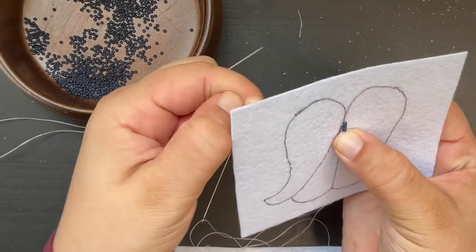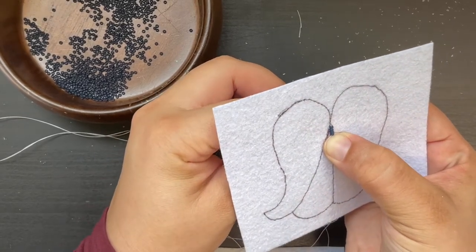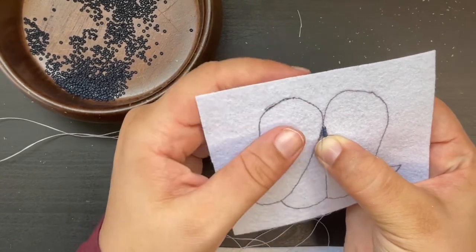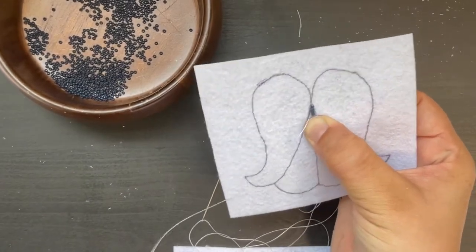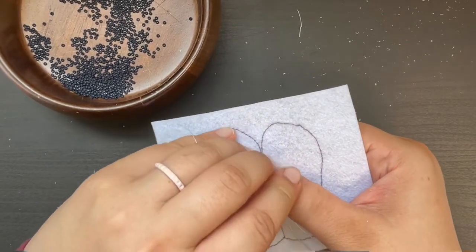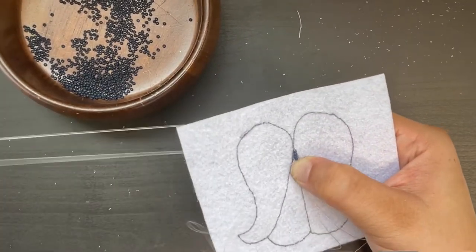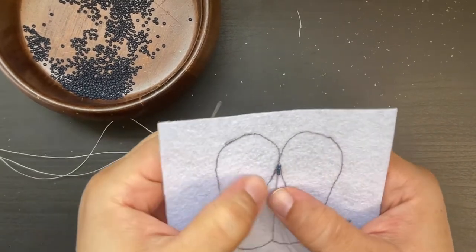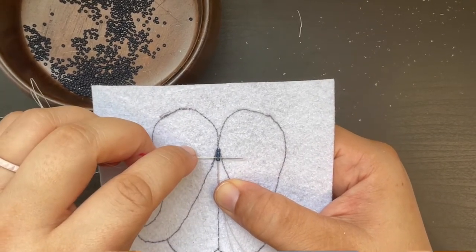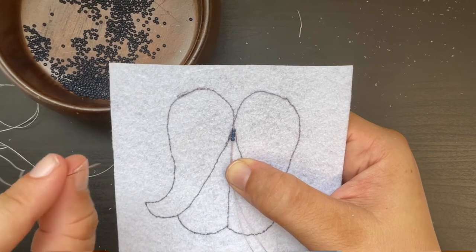Now you are ready to move on to your next tacking stitch. Instead of every single bead, you're going to be doing a tacking stitch every two beads. You are now aiming for the space between the third and the fourth bead, but on the left hand side. Once you find that, pull it through like you've already done before. Then come back down on the right hand side like you've done before. Pull that through and now you're ready for some new beads. As you work, you want to make sure that your stitches are completely parallel.